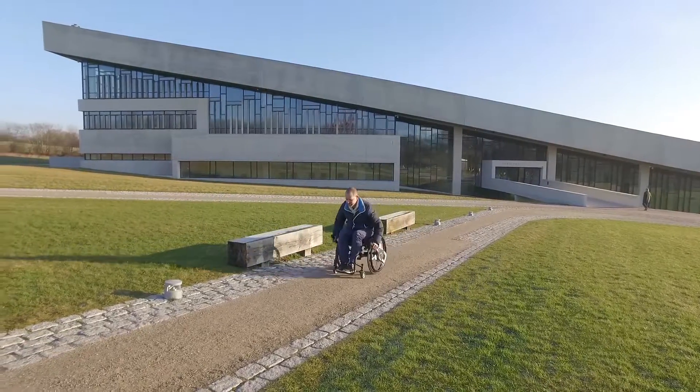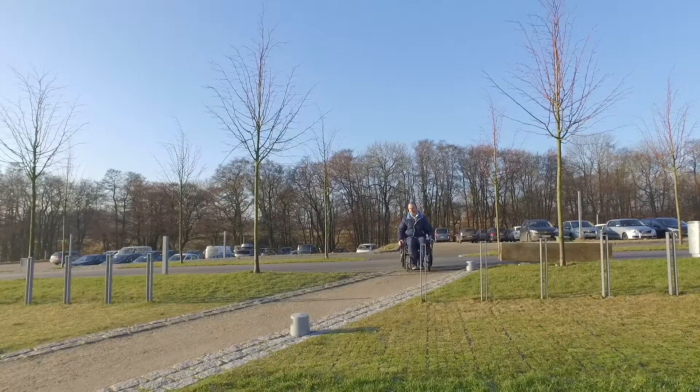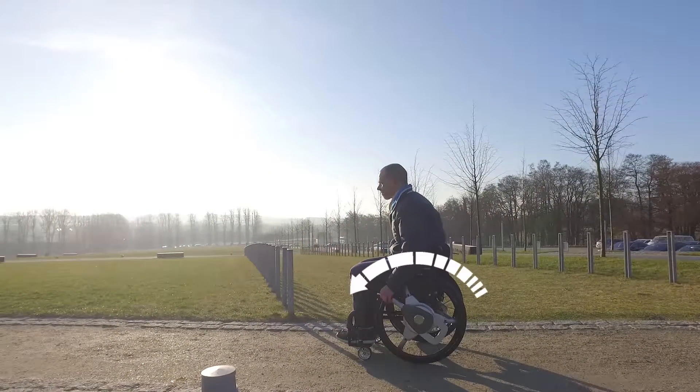A few things to know. If you find your chair starting to tip upwards as you push, this indicates that you're pushing too much at the beginning of the stroke. Instead, you want to push at the end of the stroke.